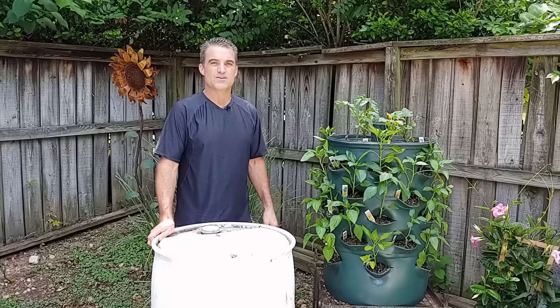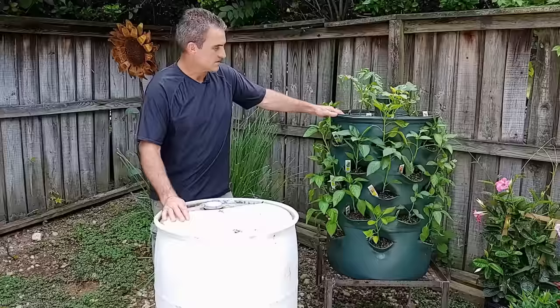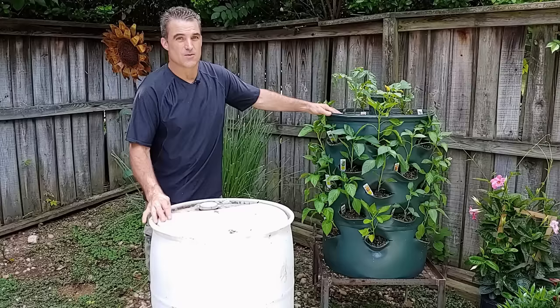Welcome to You Can Do It. I'm your host Chris, and in this episode we're going to turn this 55-gallon plastic soap drum into this planting tower. It's a garden tower, and it holds up to 40 plants. So stay tuned — you don't want to miss this episode. We're going to show you how to make this garden tower.